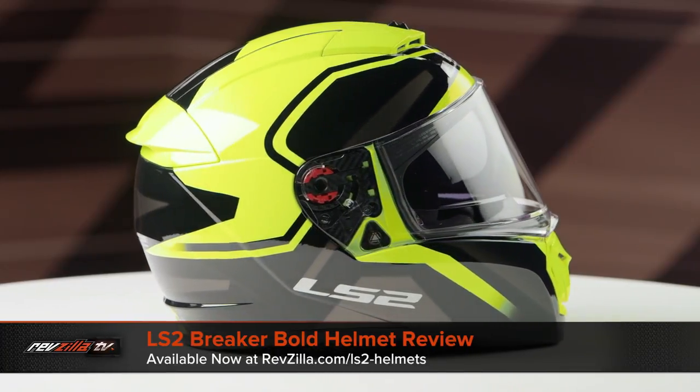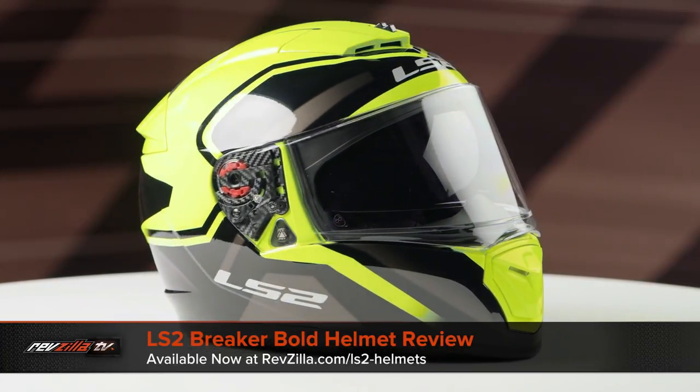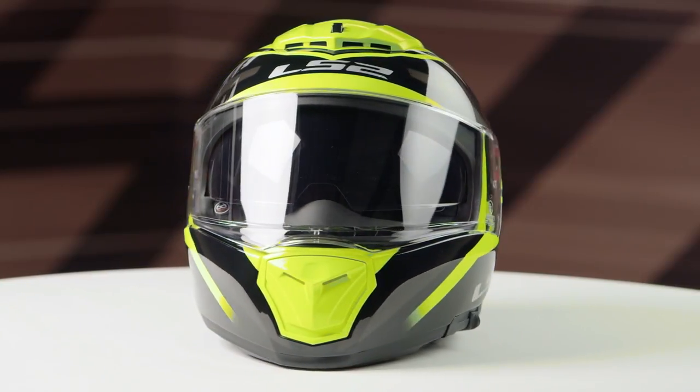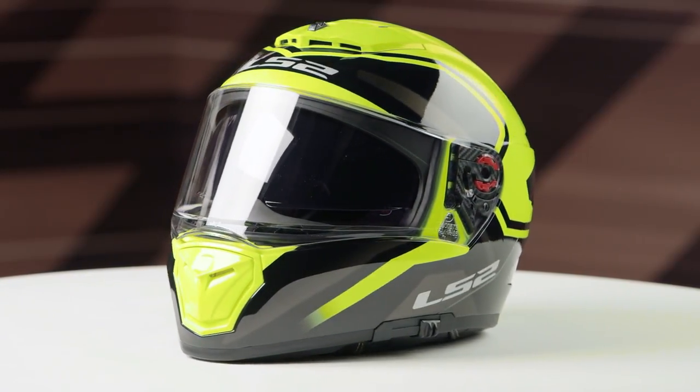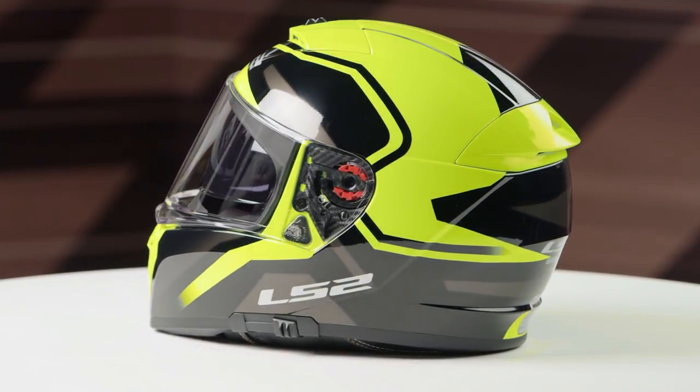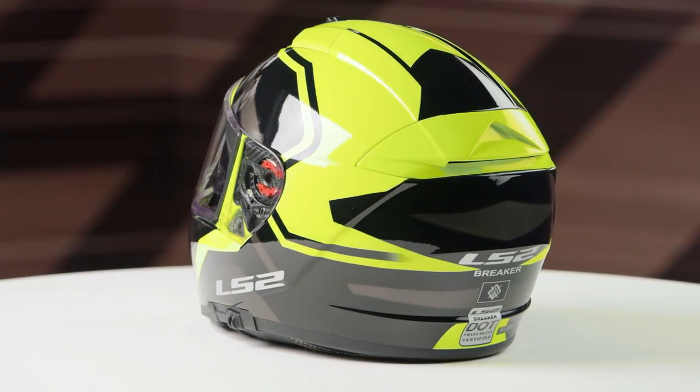On the table in front of me today, I've got the LS2 Breaker Bold Graphic. If you're not familiar with the LS2 Breaker series of helmets, they're constructed using a polycarb shell. They have a neutral to intermediate oval head shape, and they come in sizes ranging from extra small to 3XL with three shell sizes and three EPS liners.